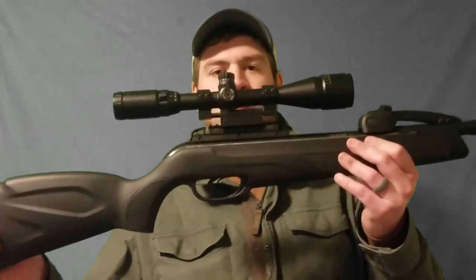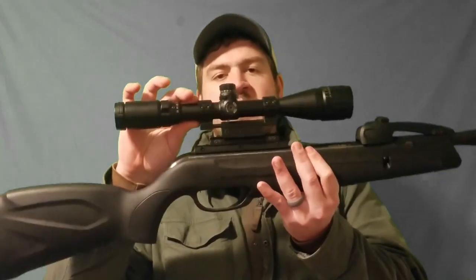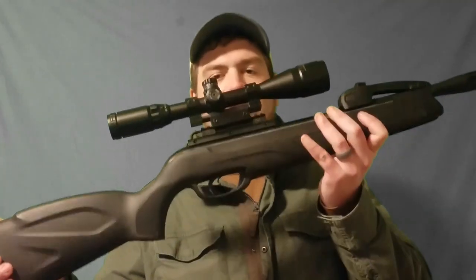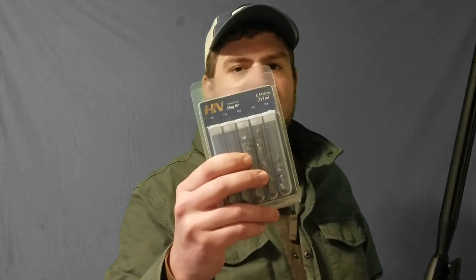I'm going to go over my rig real quick. I have a Gamo Swarm Whisper 22 caliber, running an ADE zero recoil mount with a Pinty 4 to 16 mil dot scope. In this video I'm going to be shooting at 35 yards with the H&N 25 grain 22 caliber hollow point slug. Check it out.